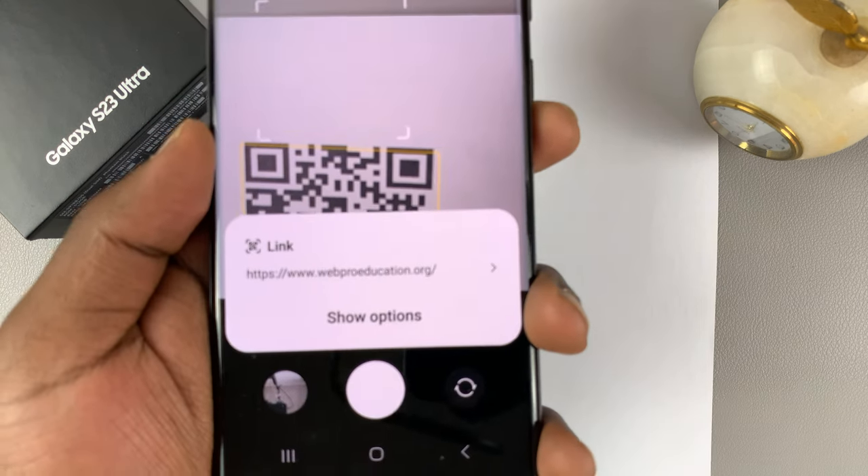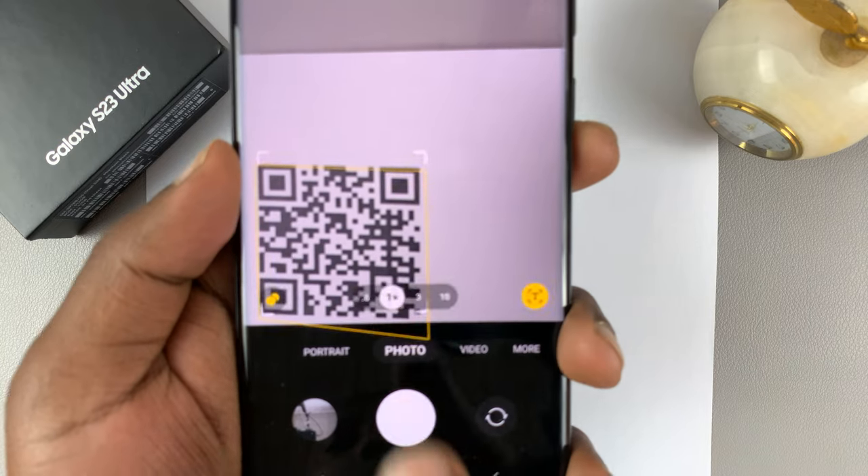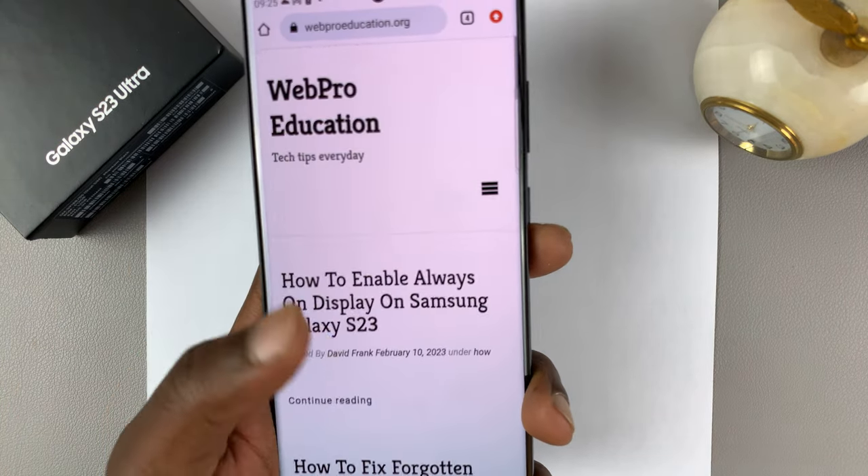As soon as you scan, you should see what the QR code does. This one is a link. All I need to do is tap on that, and it's going to take me to the destination of that QR code.